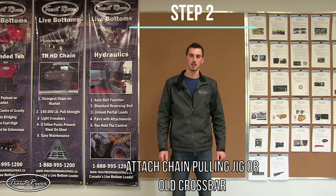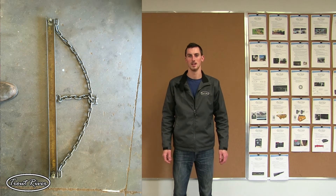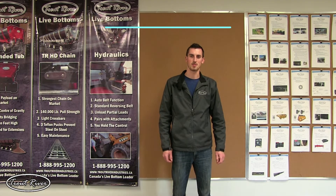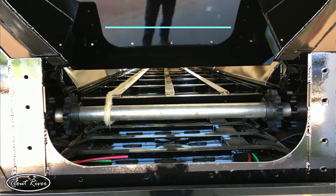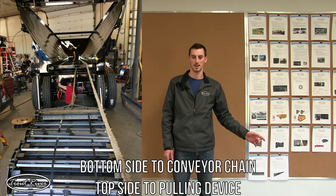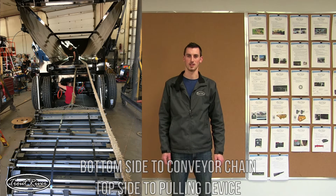Step two is to attach your chain pulling jig. We use a piece of two-inch channel that's drilled the same as a crossbar and will fit the chain. It's a lot more sturdy so it's less likely to bend, but an old crossbar will also work quite well. Step three is to route the rope so it goes under the I-beam structure, around the front shaft, and then back over top of the I-beam structure. Once the rope is routed, attach the bottom side to the conveyor and the top side to your pulling device — whether a truck or forklift, etc.